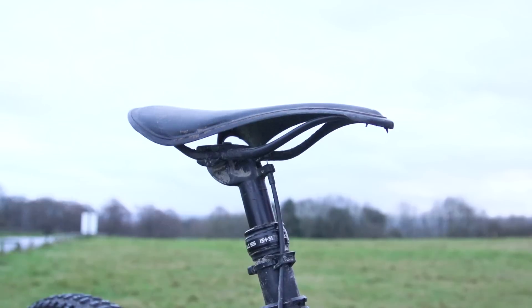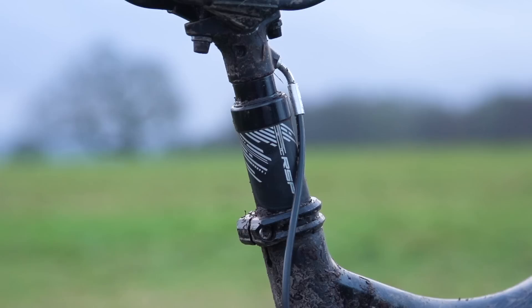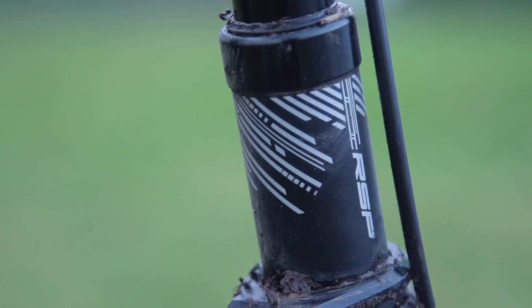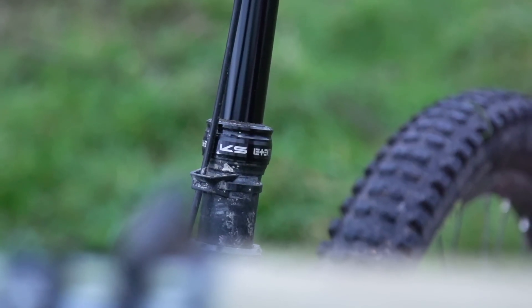Dropper seat posts are without doubt one of the best inventions to come out of mountain biking in the last few years. What's even better now is that there's actually a range of very affordable dropper posts. At one point they used to be quite expensive — a couple hundred quid, couple hundred dollars — whereas now they can be had from just above a hundred pounds. I've been testing a pair of these, namely the RSP Plummet and the KS E10.